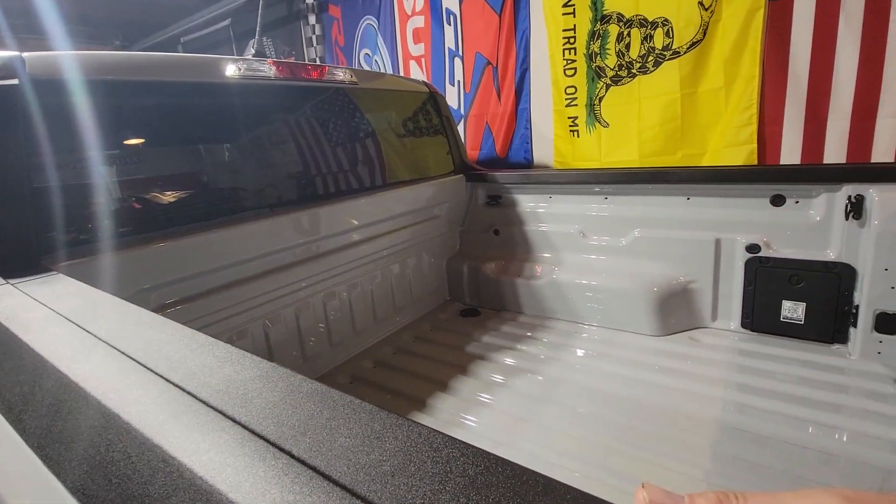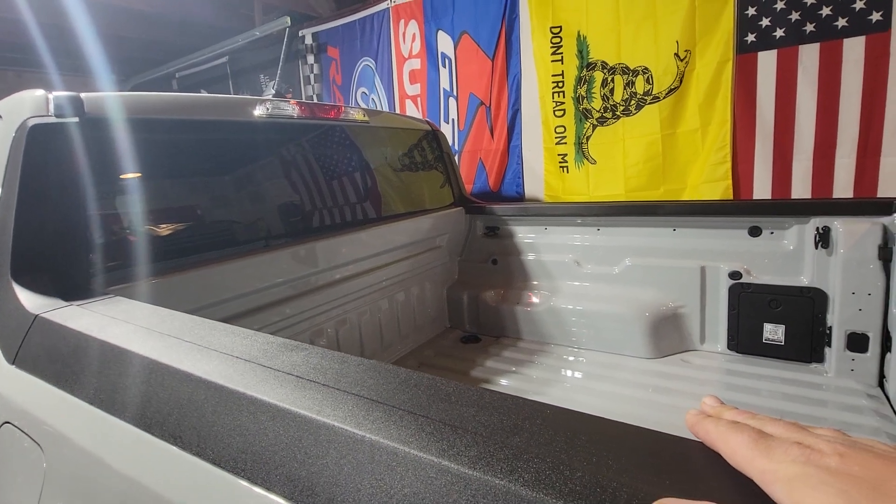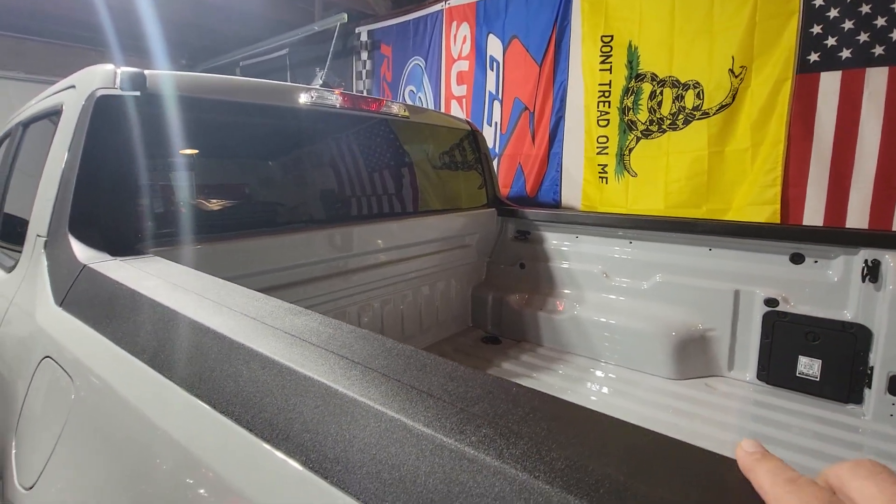The next few things we're going to be doing: we are going to do the bed liner and then we are going to do a bed cover — those are the next things I want to do to this truck.